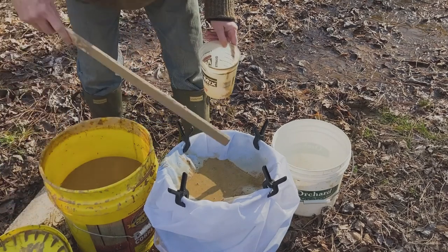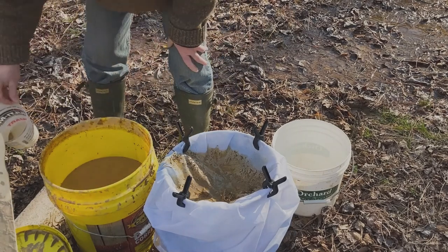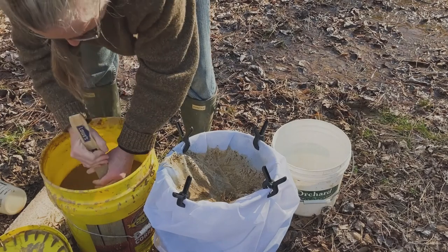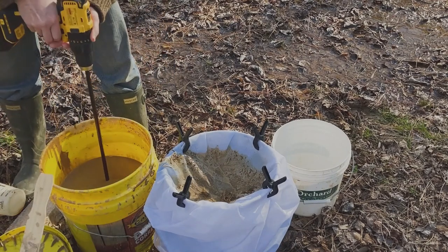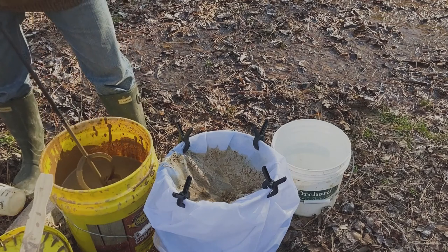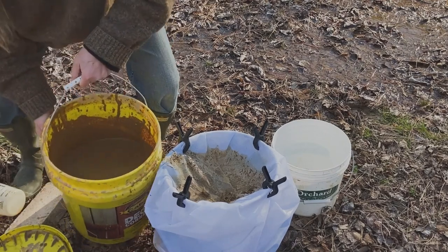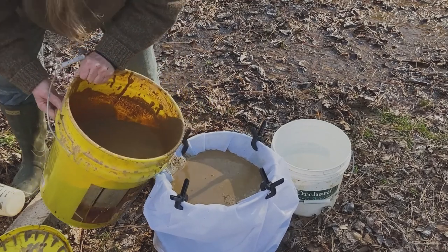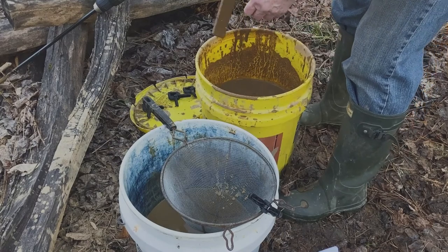Right now I'm using a bag that's a 250 micron or 60 mesh strainer, and it might be a little too fine. So I'm going to stir up the clay, get all the nice chunks homogenized using my new paddle mixer, and pour it into that mesh to see what happens. Yeah, this is really going to be a little bit too fine for what I'm trying to do, so I'm going to switch over to a kitchen strainer.